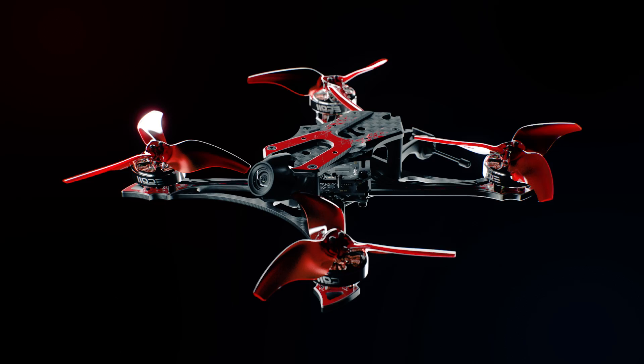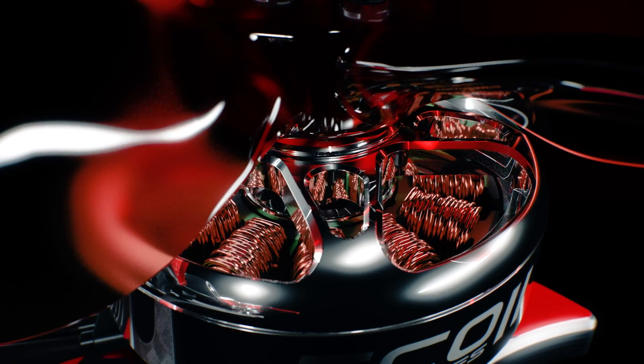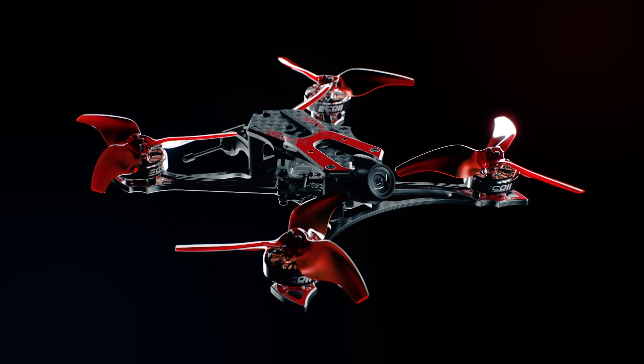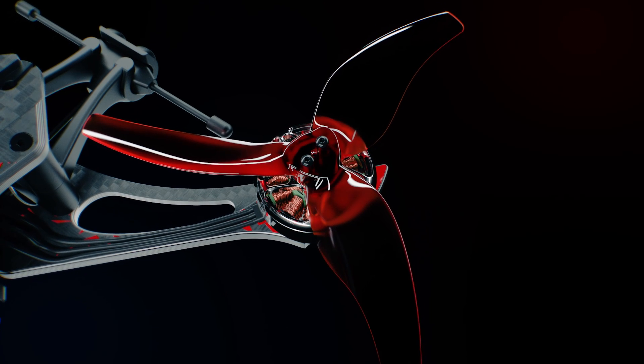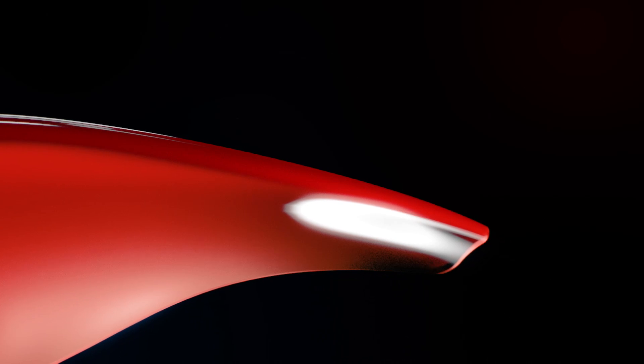Featuring a redesigned power system, the Hawk Apex features a variety of flavors for each specific use case a pilot may require. When needing a more travel-friendly setup, or when faced with a tight racing course, the Hawk Apex offers a powertrain designed around 3.5-inch propellers on 2004 brushless motors, giving pilots a faster response and more powerful torque for quick recovery and short turns.